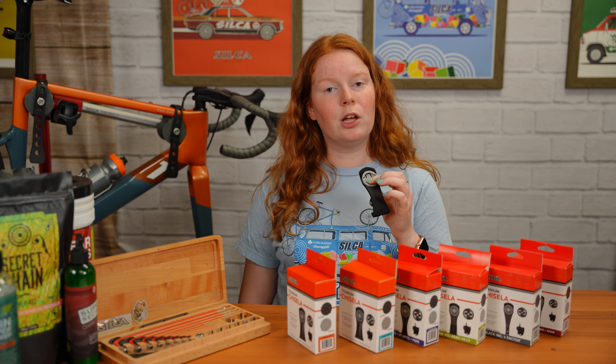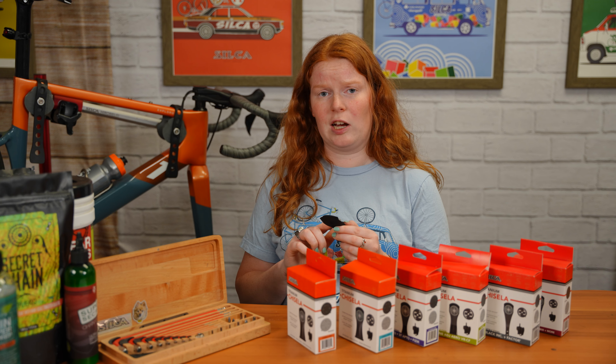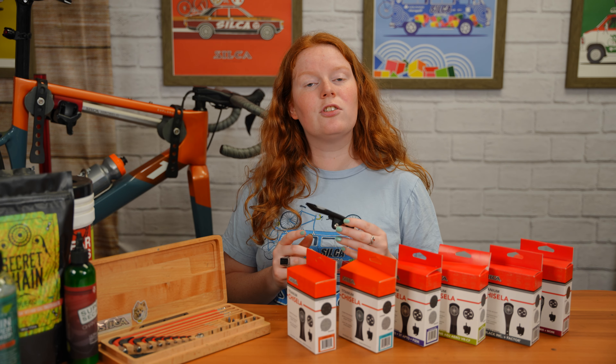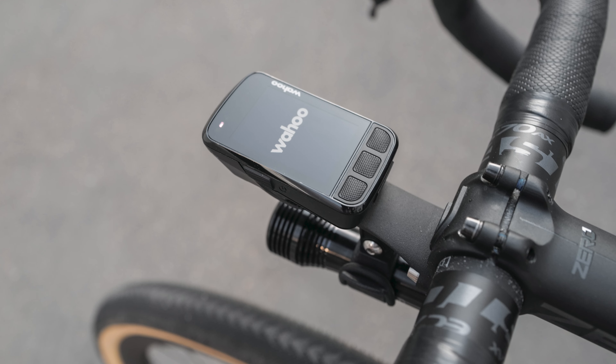Hello, welcome back to the Silca Velo channel. Today we're going to be diving into the world of computer mounts, specifically looking at Silca's Gisela — which mount you might need for your bike, the easy installation that it has, and some frequently asked questions that you guys have asked us.